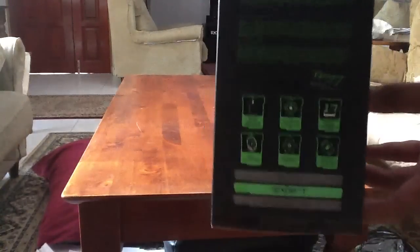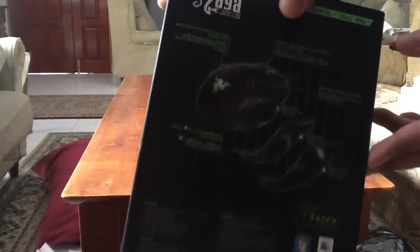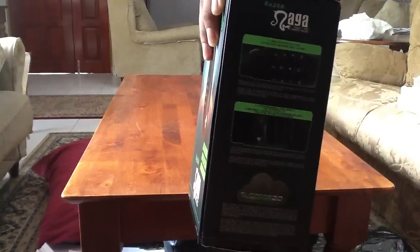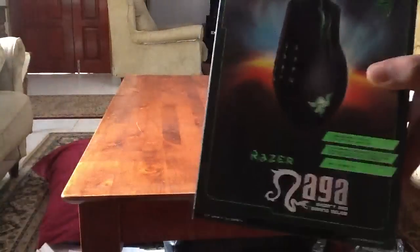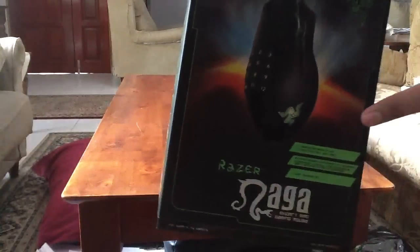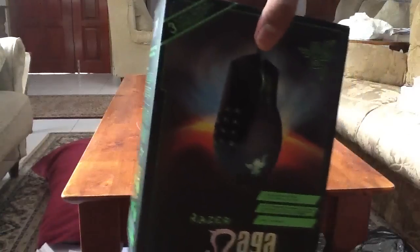I had to buy this one because my old DeathAdder died on me, and I was thinking of getting a new mouse anyway — it's been two years. You can see the back and the side. It has Synapse 2.0 in the software. So we will go to the unboxing.